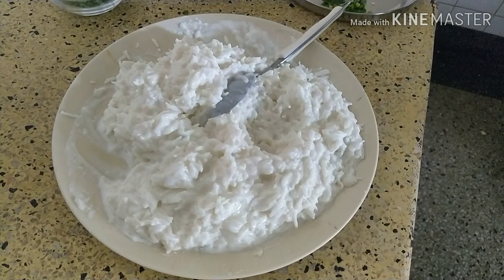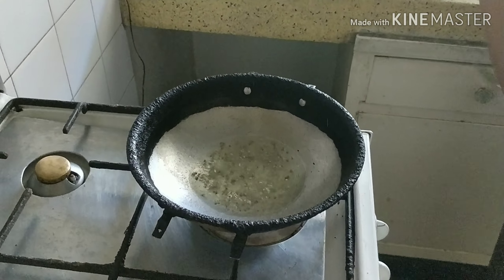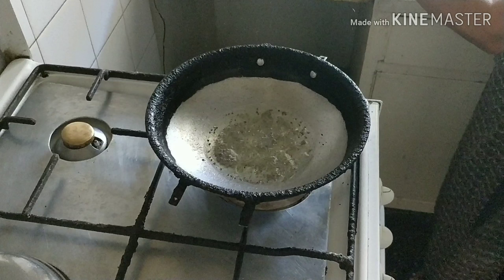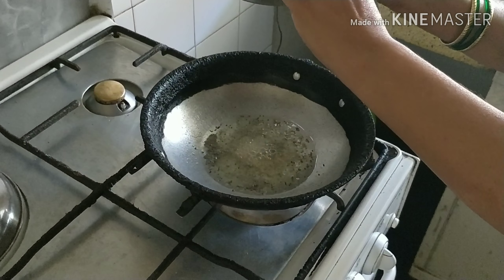Now give it seasoning. Add 1 tablespoon of oil and give tempering. Add mustard seeds and let them splutter. Then put in the urad dal and let it get brown.